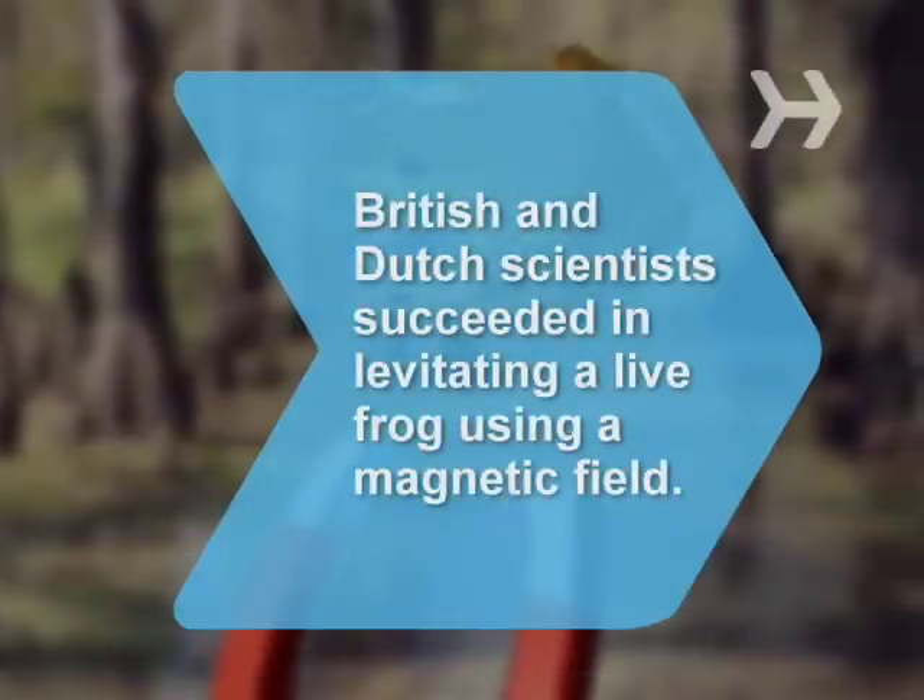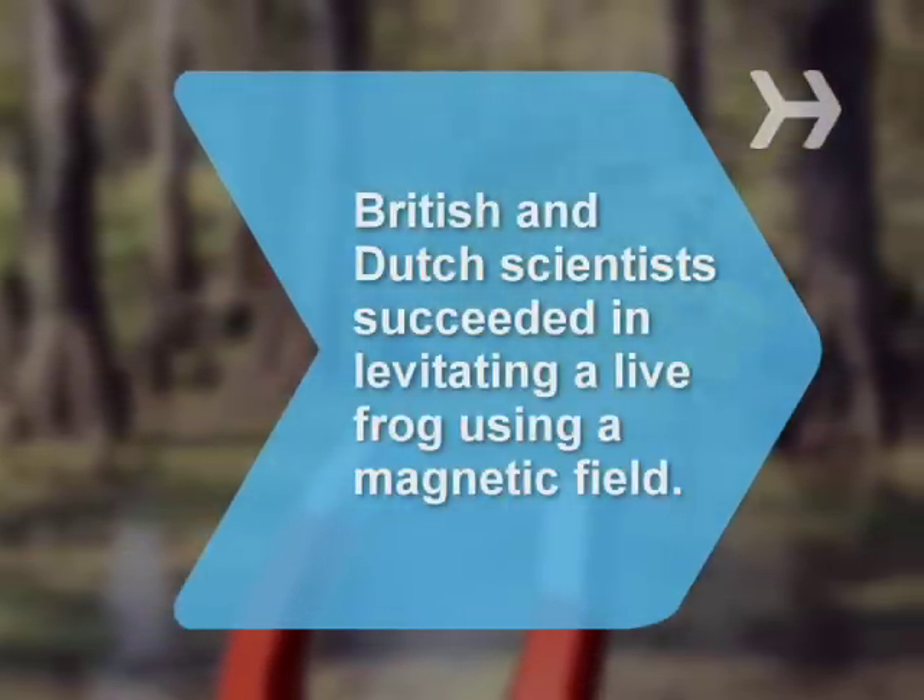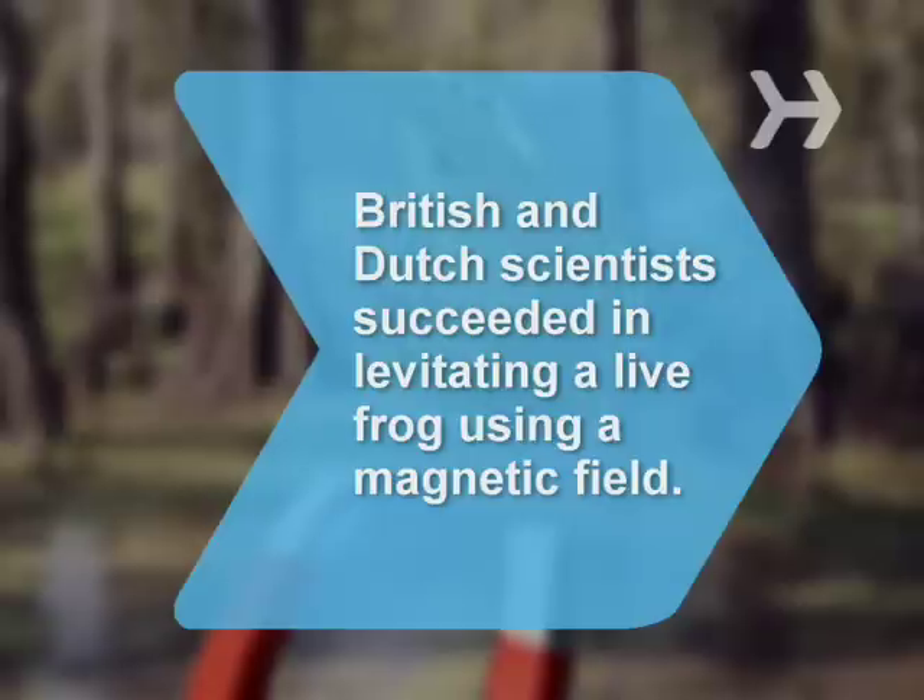Did you know British and Dutch scientists succeeded in levitating a live frog using a magnetic field.